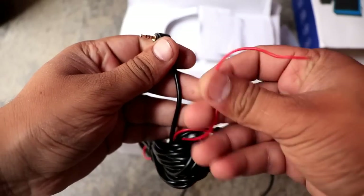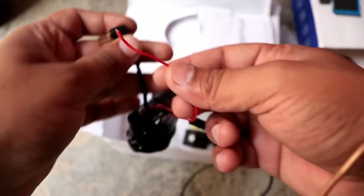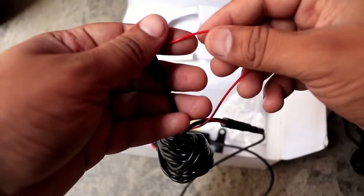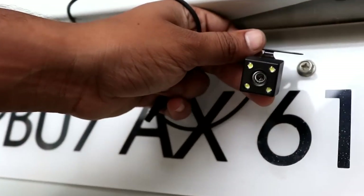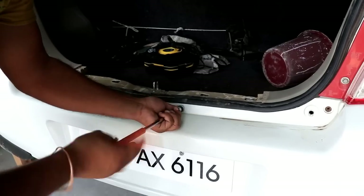This is the back camera, which comes with the dashcam and a red wire. The red wire is the parking light — it connects to the back of the car. We will install the back camera and do the wiring, because wiring is the most important part. You have to open the bumper.